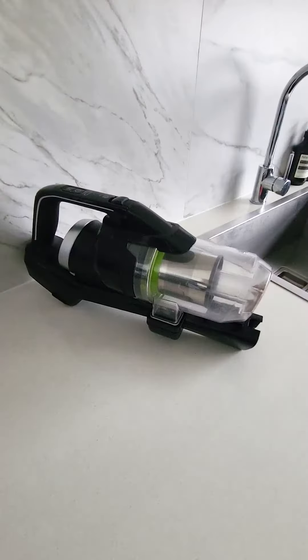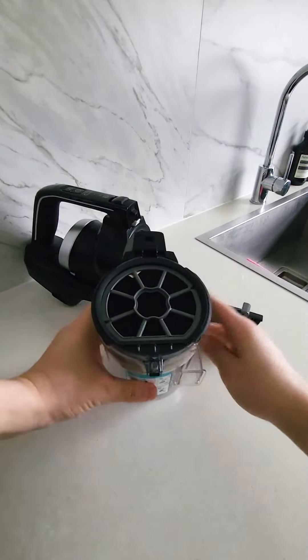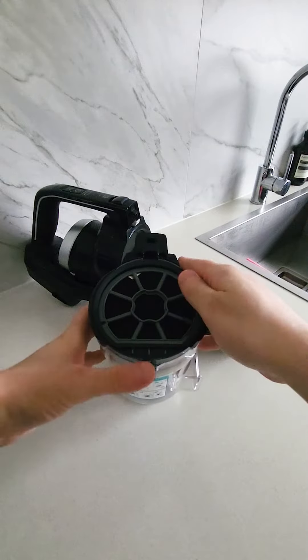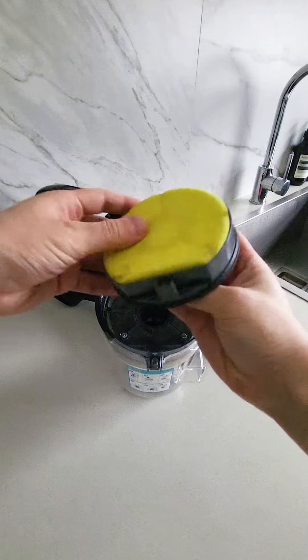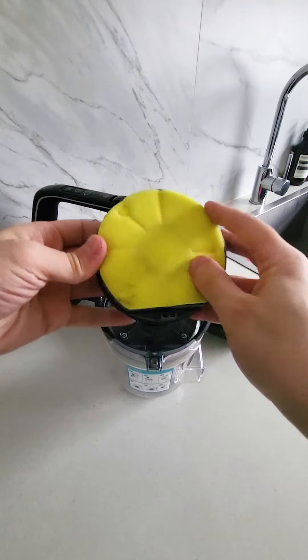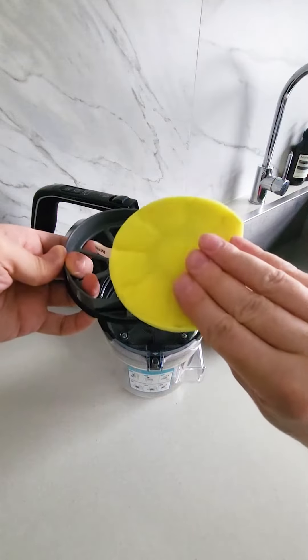Besides emptying the dirt tank after each use, check your foam pre-motor filters regularly. You can find these on top of the cyclone shroud. Clogged or dirty filters can restrict airflow and put unnecessary strain on the motor. The machine will actually shut off automatically and alert you if the airflow is too restricted.